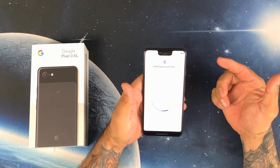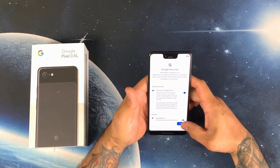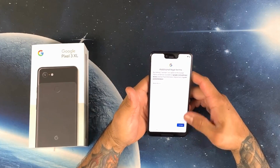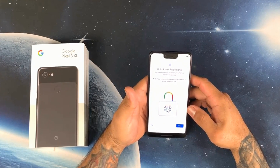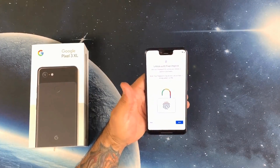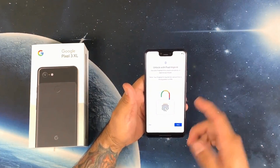Right off the bat, the notch — it's not that intrusive. Yeah, I can see how people say that once you start using the phone you'll actually get used to it. So let's go ahead and set up the fingerprint scanner and see how fast it is.